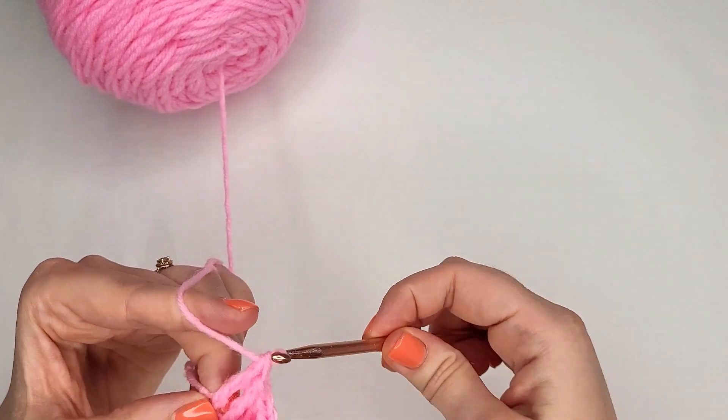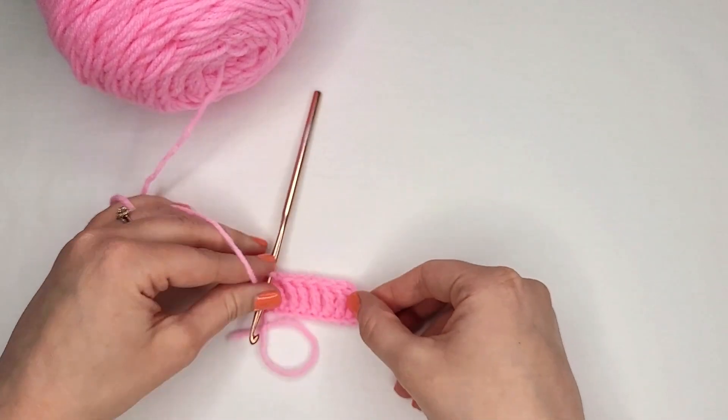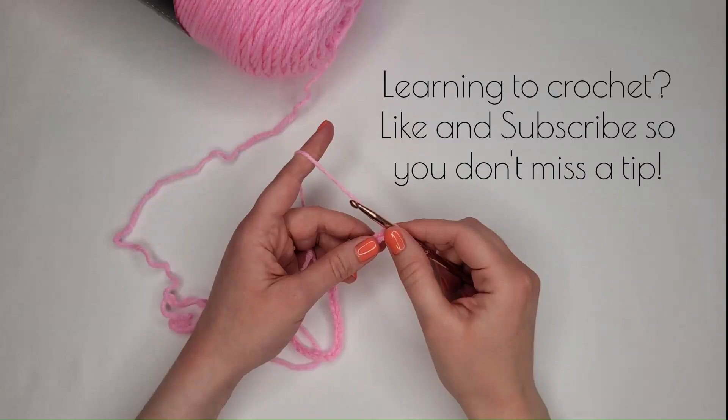And that is how you work a triple crochet stitch. If you're learning to crochet, make sure you like and subscribe so you don't miss a tip.